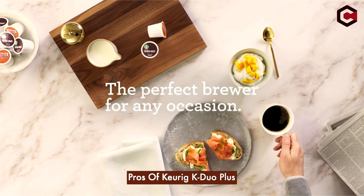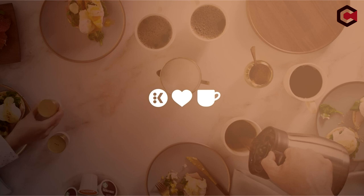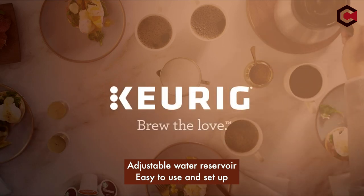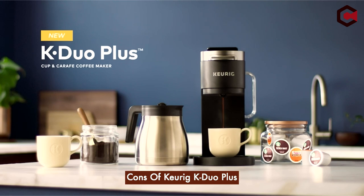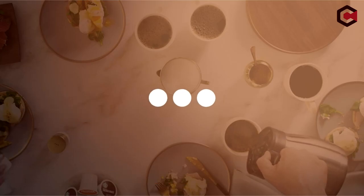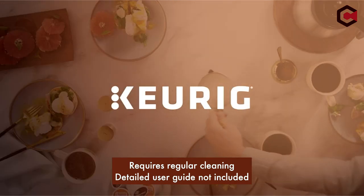Pros of Keurig K-Duo Plus: makes single servings and carafe, adjustable water reservoir, easy to use and set up. Cons of Keurig K-Duo Plus: settings are not very customizable, requires regular cleaning, and a detailed user guide is not included.